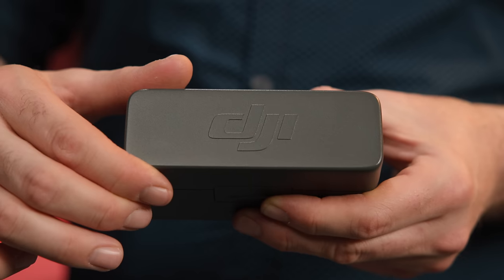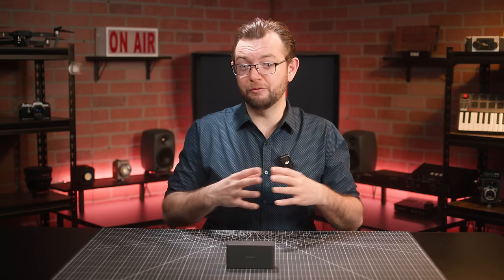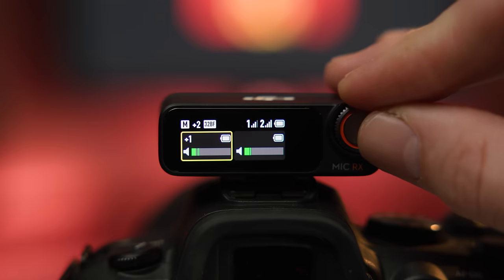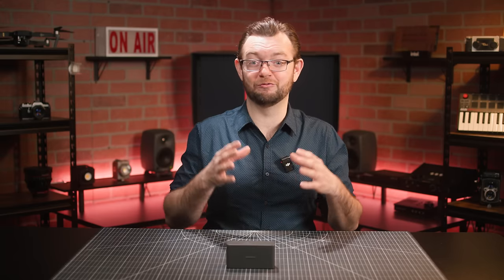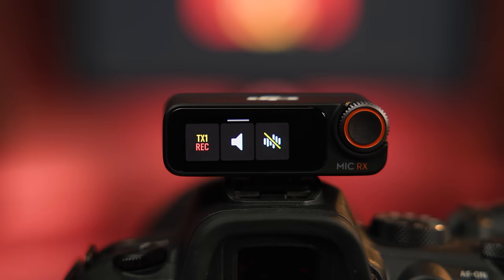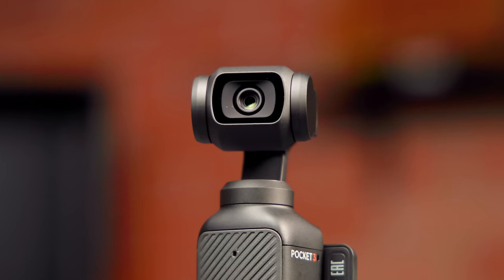Using the DJI Mic 2 is easy and intuitive. Both transmitters and the receiver will power up automatically when you open the charging case, and the receiver will automatically detect if one or both microphones are in use. From the home screen of the receiver, you can easily set the gain level of both transmitters and the output level. The main controls of the transmitters can also be accessed via the receiver, from which you'll be able to start and stop recording, mute the transmitters independently, and toggle the smart noise cancellation on and off. The transmitters can also be connected via Bluetooth without the use of the receiver to compatible DJI cameras such as the Osmo Pocket 3 and the DJI Action Cam 4, but also with phones and tablets.